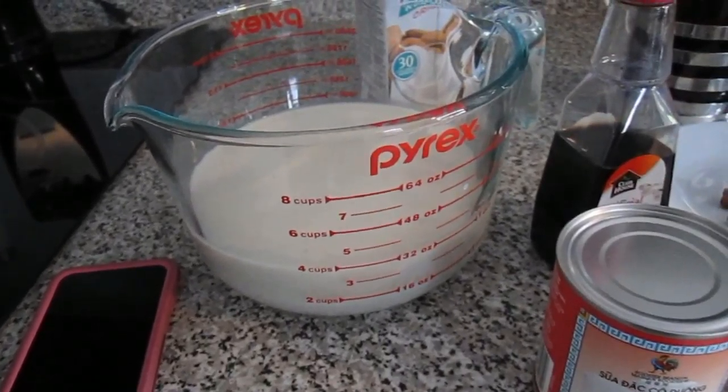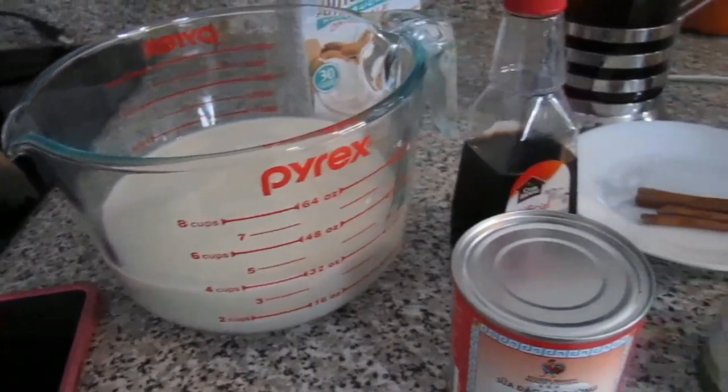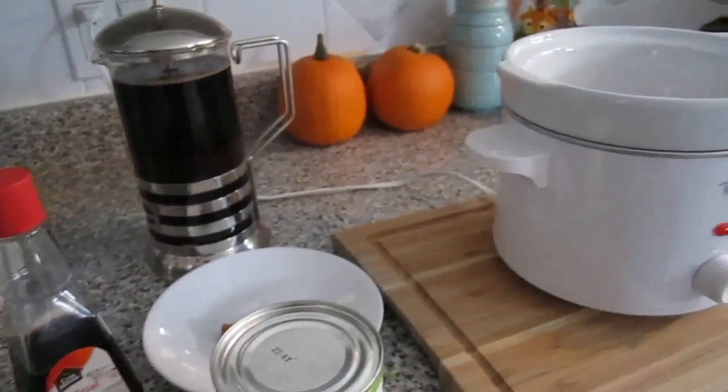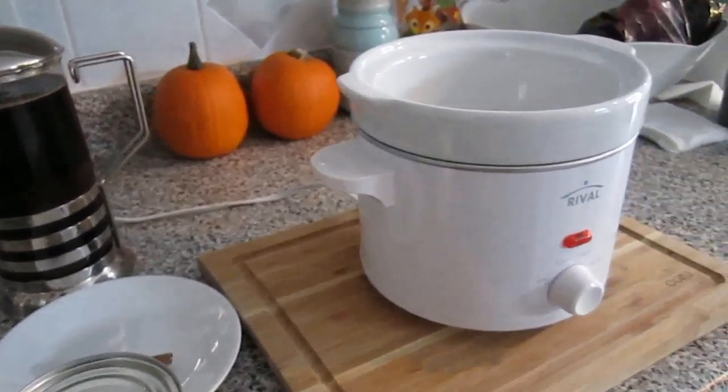Hi guys, thank you for tuning in. Today we're going to be making pumpkin spice latte in the crock pot. Very appropriate for fall, right?